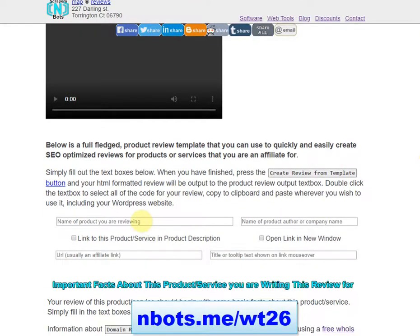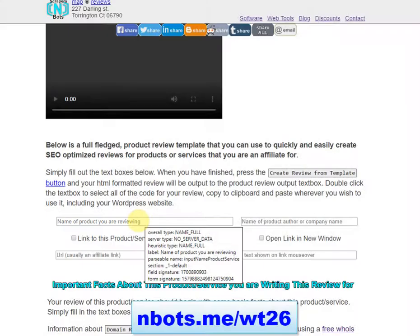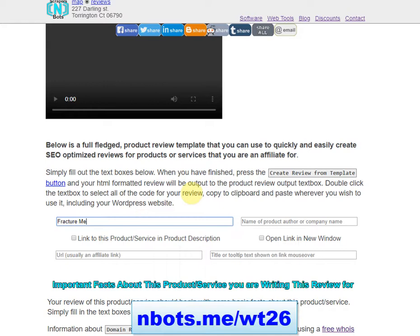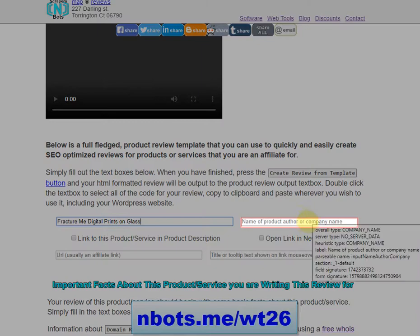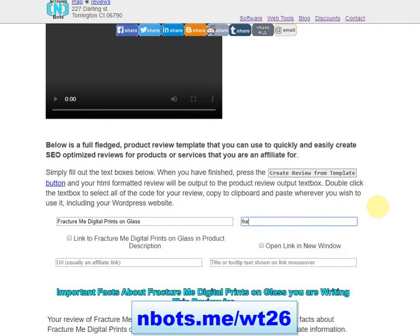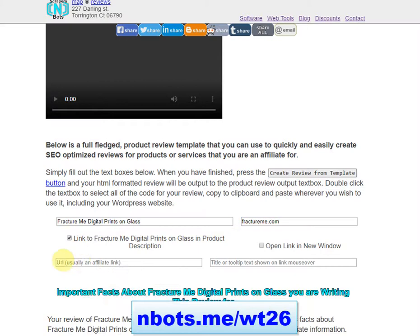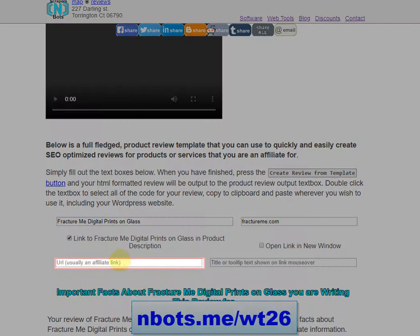All you do is start by entering the name of the product that you're reviewing. In this case I'm going to be reviewing a product from FractureMe.com, which prints digital prints on glass. Then you enter in the name of the product author or company name — in this case a link to FractureMe digital prints — and here you put in your affiliate URL.